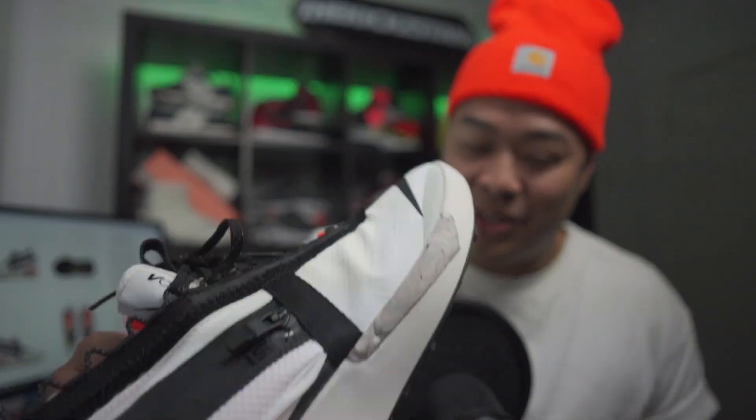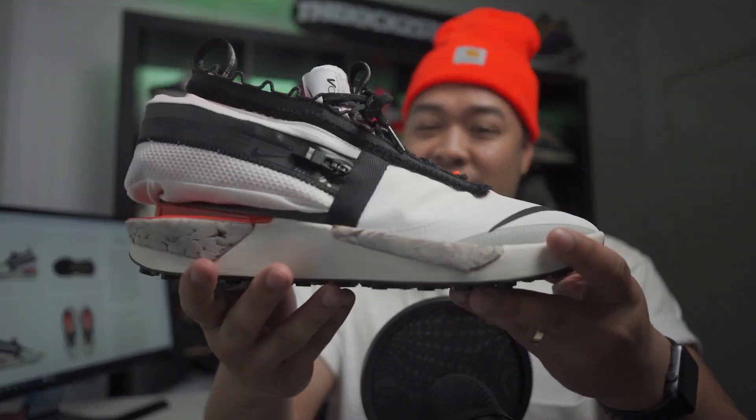First of all, I want to give a shout out to my homie Mark for letting me borrow his Cut Heart beanie because I don't have anything that matches this color of orange, so I had to ask him for it. Shout out to him. So let's get straight into it.